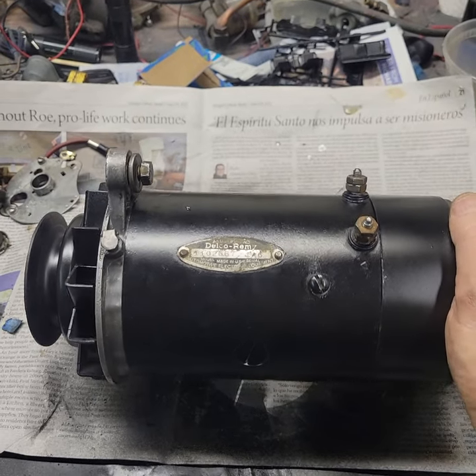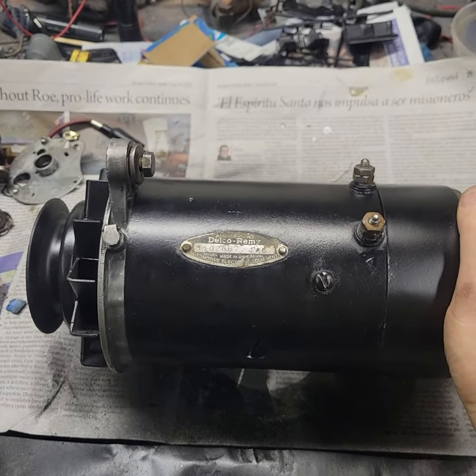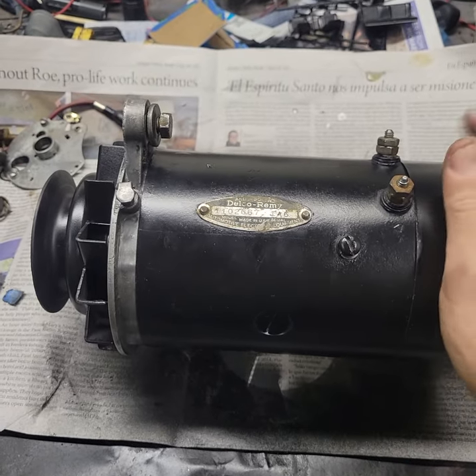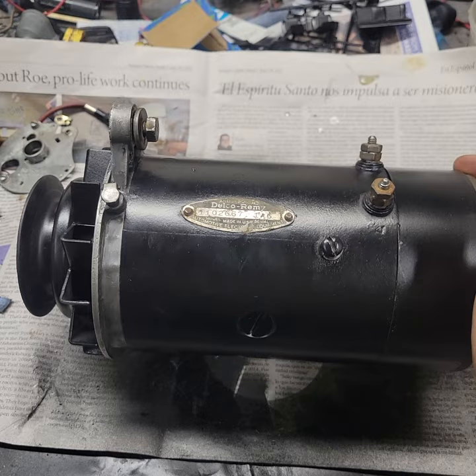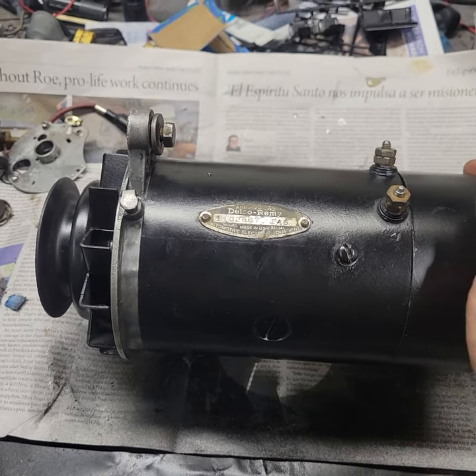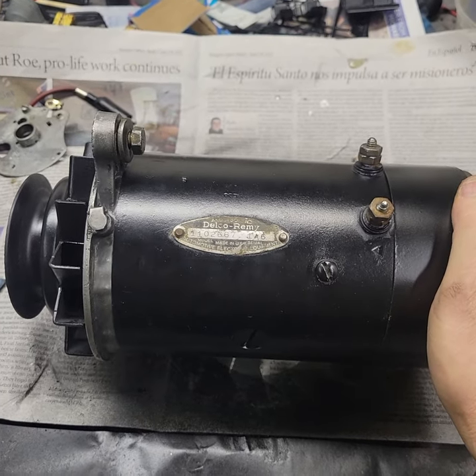Hello all, this is Matt from Camelot Classic Cars, and in the next couple minutes we'll be showing you how to test an old 6-volt Delco generator. The concepts here will apply to either a 6-volt or a 12-volt — it's just the one we have here on the bench is a 6-volt.